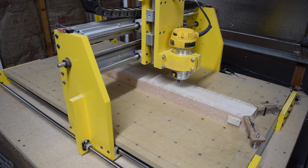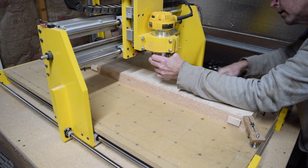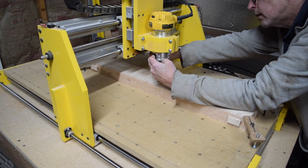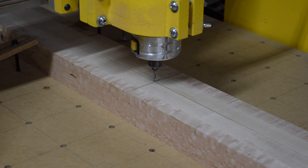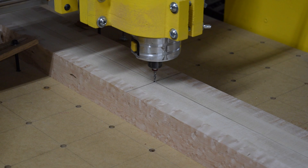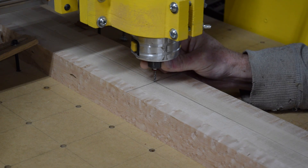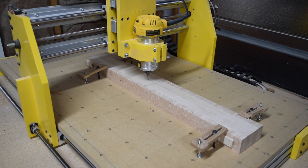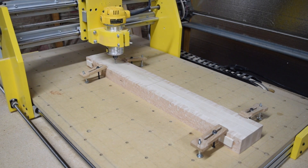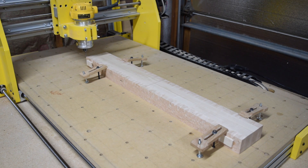Next I'll move the router to the center reference point I marked earlier. The router is raised high enough to swap the pointed bit for the 1/8-inch diameter 2-flute spiral upcut bit that will be used for the first cutting operation. With the cutting bit chucked in, the router is lowered until the tip just kisses the surface of the blank. I could use this position as my home starting position; however, I'm in the habit of using the corners, and one thing I've learned is that if a process works, doing it the same way over and over is how you avoid mistakes. To move the router to the corner home position, I'll raise it 0.1 inch to clear the stock, jog 15 inches back on the Y axis and 2 inches to the left on the X axis, then drop it down 0.1 inches — and the router is homed.